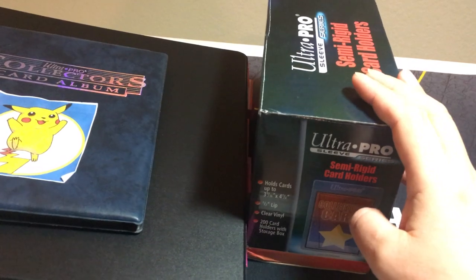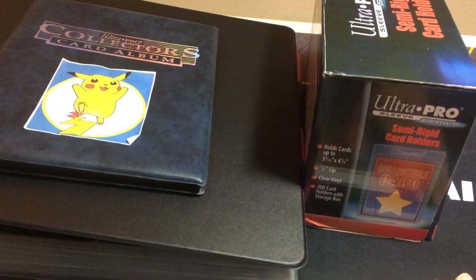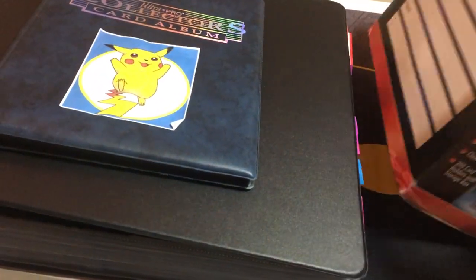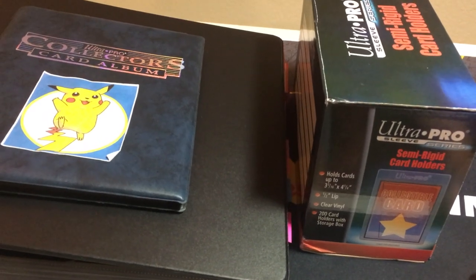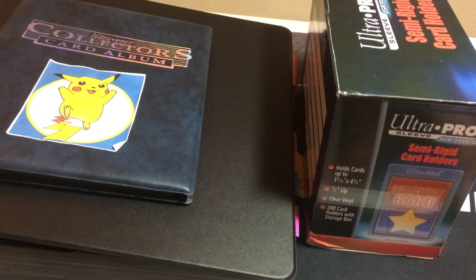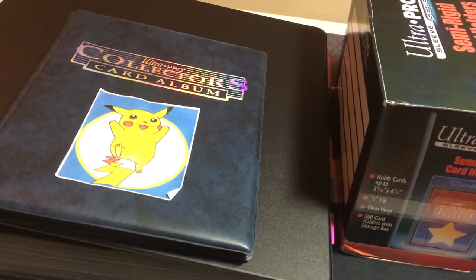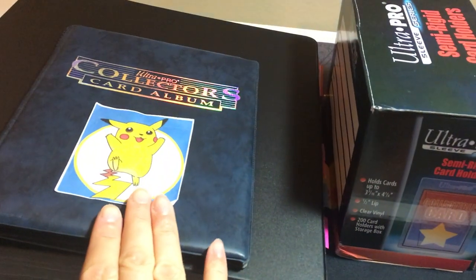So they recommend the semi-rigid. To me, the semi-rigid is just like a sleeve — it depends on how you store it. If you have some sort of hard container and put a bunch of semi-rigids in it, maybe it works. But I don't trust the semi-rigid as much because it's basically just a sleeve. So I still prefer top loaders — we just don't let them wiggle or move. Even for the UV-protected magnetic cases, we prefer those over any of these softer solutions.